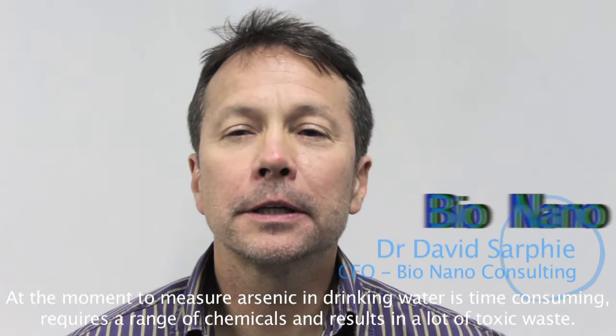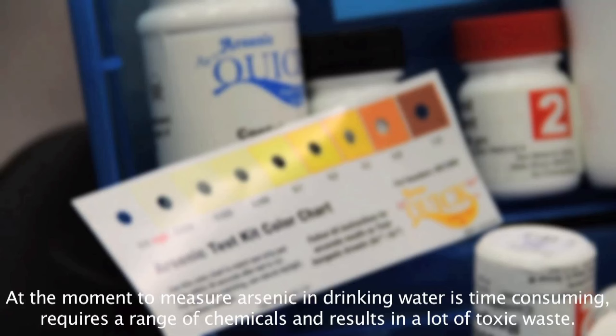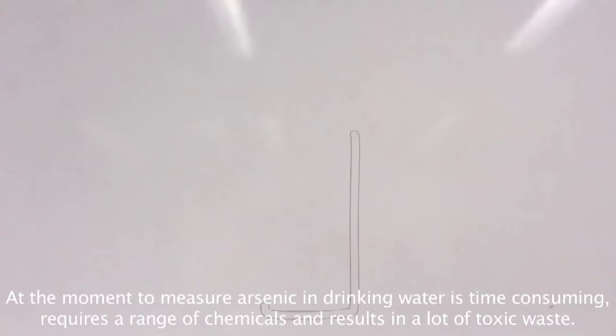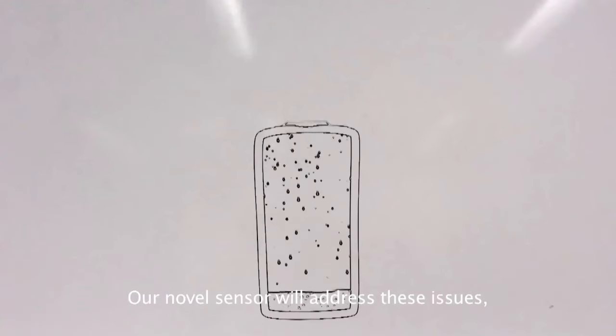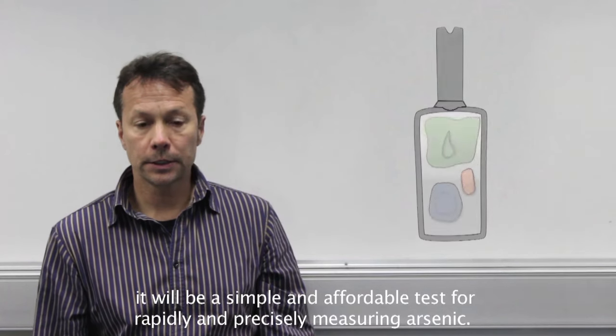At the moment, to measure arsenic in drinking water is time-consuming, requires a range of chemicals and results in a lot of toxic waste. Our novel sensor will address these issues. It will be a simple and affordable test for rapidly and precisely measuring arsenic.